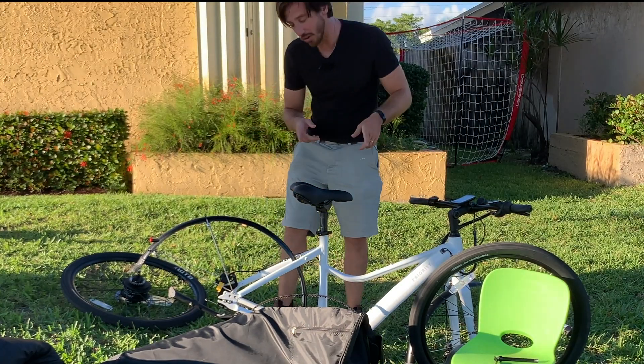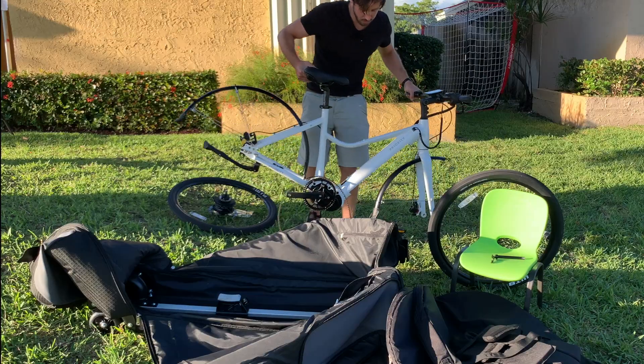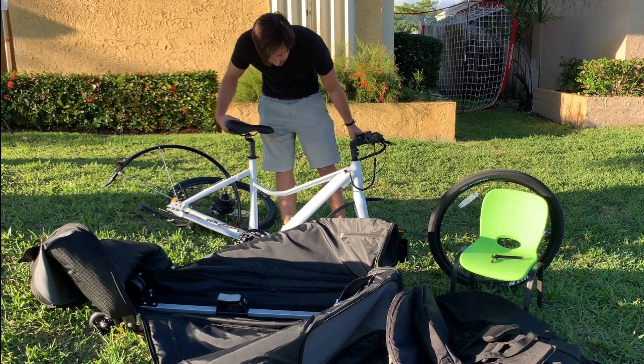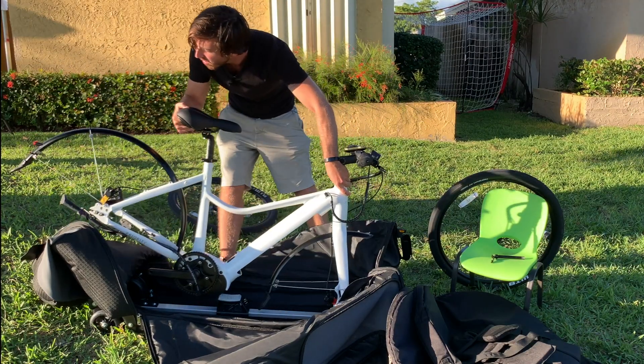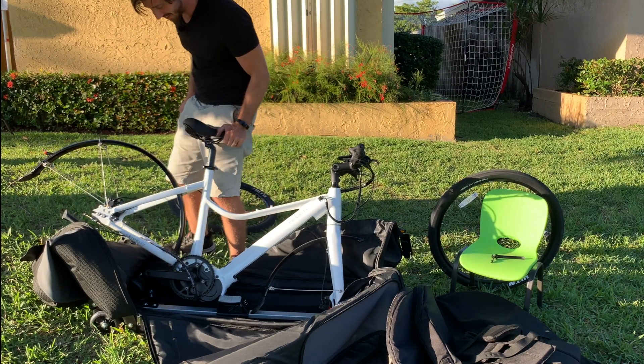So next I need to take the pedals off of the bike — a 15mm wrench is gonna come in handy here again. Now I'm not sure if I need to take these fenders off. Definitely looks like that rear one's gonna have to come off; hopefully I can leave the front one on. Let's place this in here and see what happens — yeah, that rear one looks offending. Alright, let's get that off.